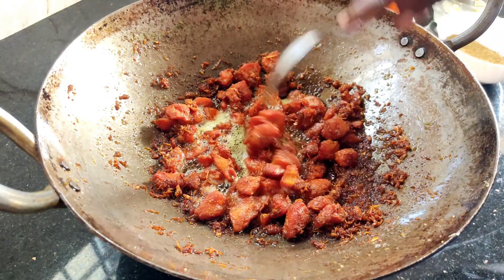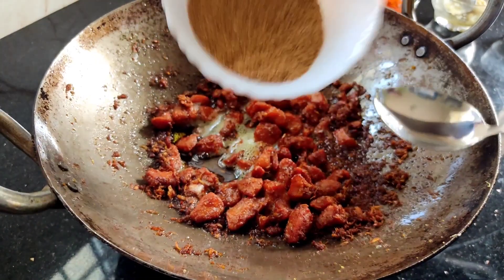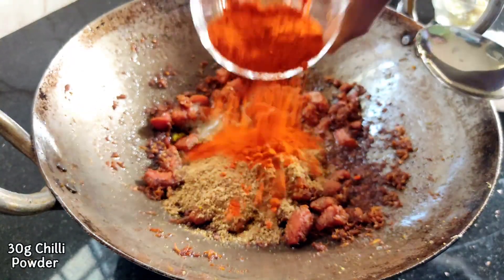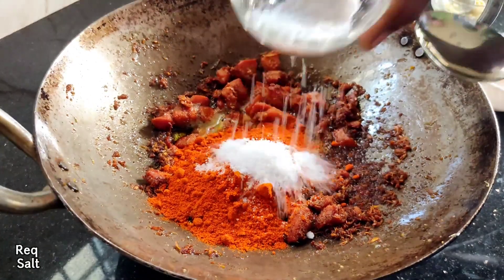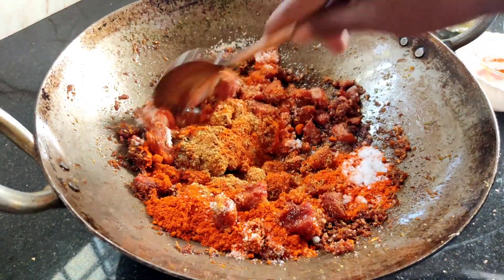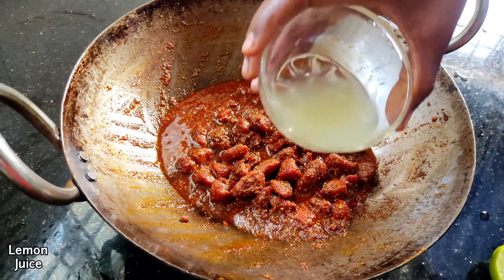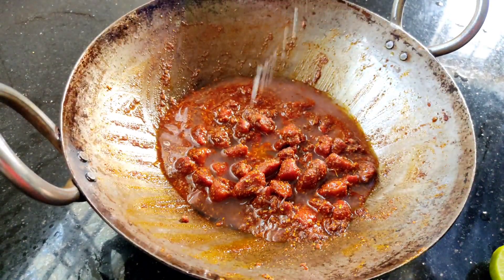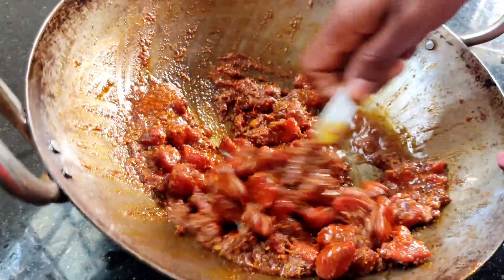Now we have to cook the soup. We will add the sauce. Add 30g to the sauce. Add the chicken and add the chicken to the seeds and color.